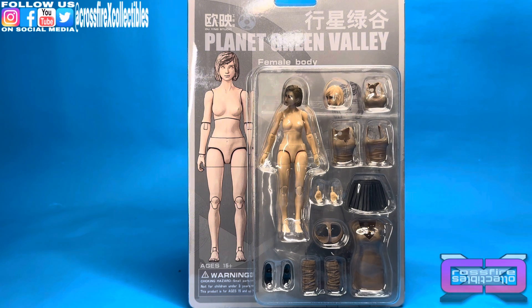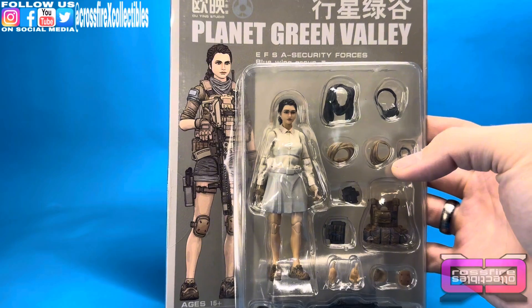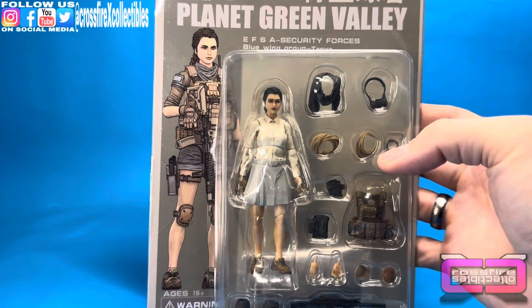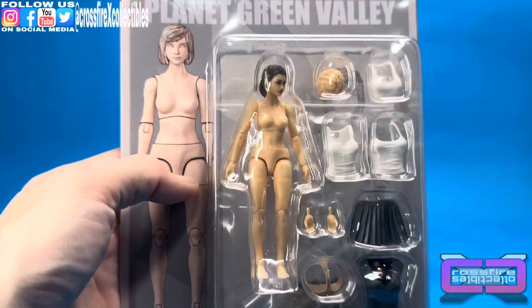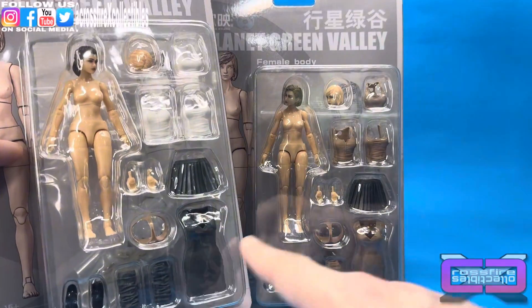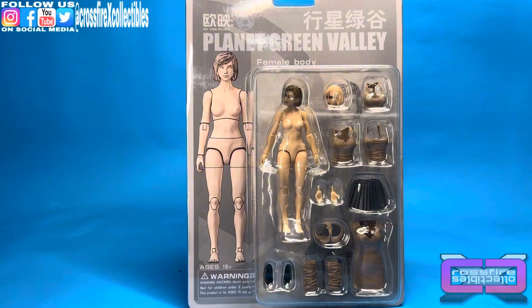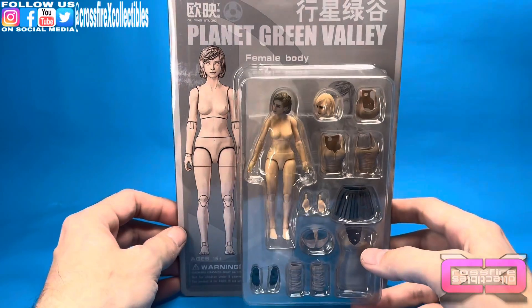Before we get into that, I just want to show we did grab a couple others because the prices were right, and before they're gone I might as well spend what I have so I don't lose a ton later on other figures. We did pick up this EFS Blue Wing Group Tanya and Female Body 2 — basically the same figure, just different color accessories and some different heads.